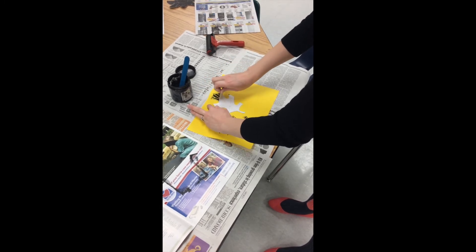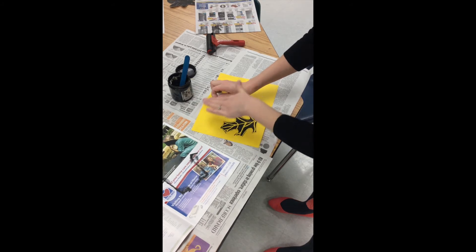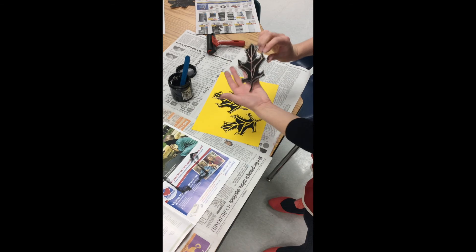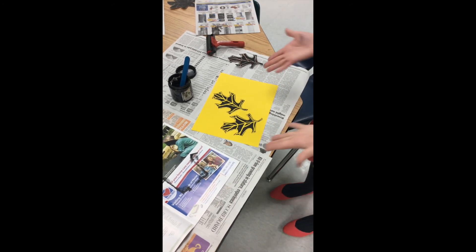If you have ink on your fingers, try not to touch your paper with that — you have to be careful as you go. And that is the printmaking process!